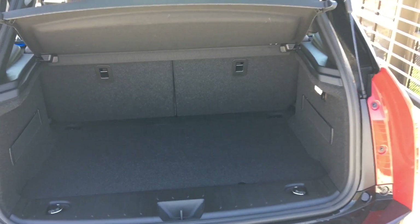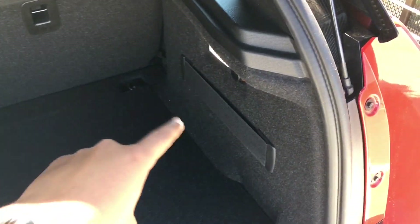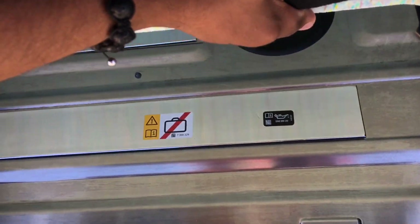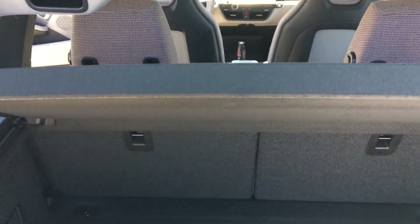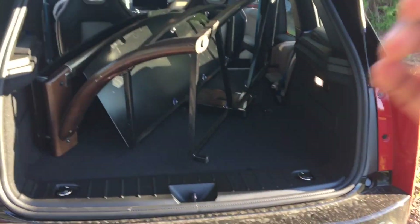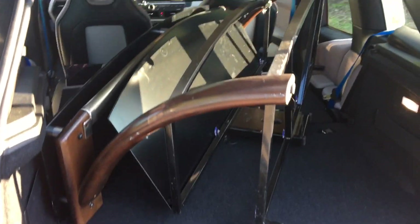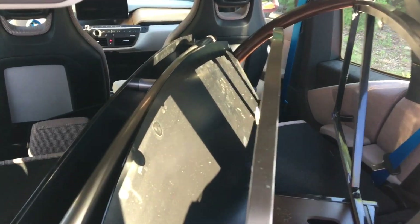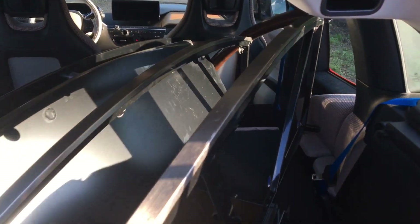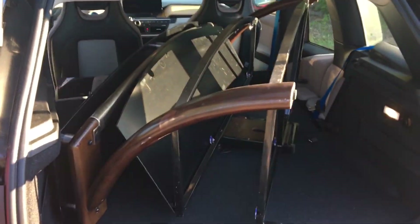Coming to the trunk of the i3, you have an okay amount of room. There are two straps to fold the seats down for extra space. You don't have storage underneath — the electric motor is located there — so unlike the Tesla Model 3, there's no underfloor storage. You can remove the cargo cover for taller items. As a bonus demo, I was able to fit an entertainment center back here with the seats down — it's wedged in sideways but fits with plenty of room to shut the hatch.